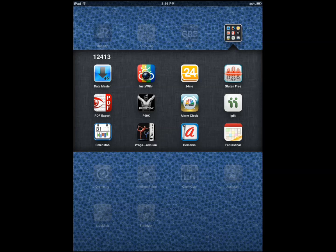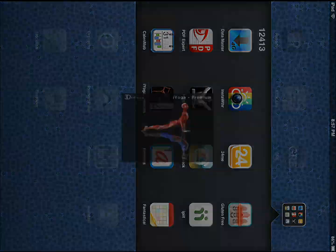iYoga is different because, first of all, it's optimized for iPad. But more importantly, it shows you the muscles that you're moving when you're doing different yoga poses. So if you're looking at a differentiation point within this application and some of the others, it's the fact that it shows you exactly what you're doing and how you're putting pressure on your body or strengthening your body.